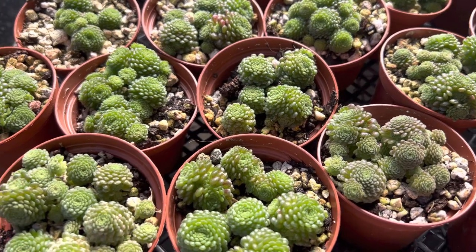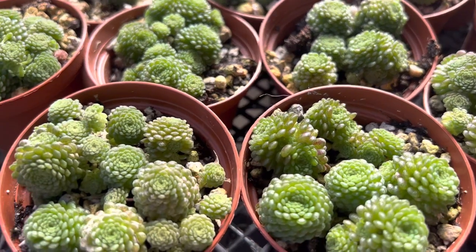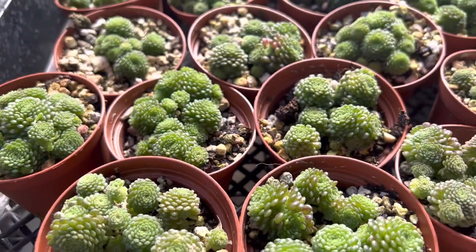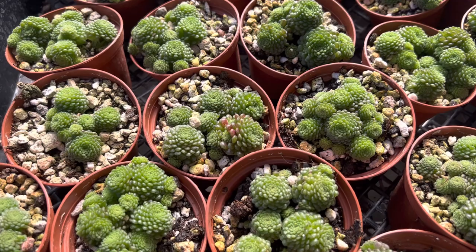Hi, this is Melini. Today I'm going to show you a really pretty succulent. It's known as a dwarf crassula or a one-flowered houseleek. The scientific name is Monanthus polyphylla and it's from the Canary Islands, the Savage Islands, and there are some found in Madeira.